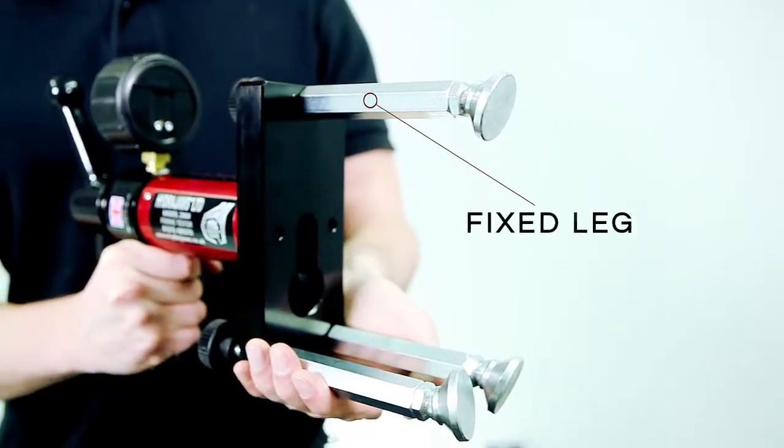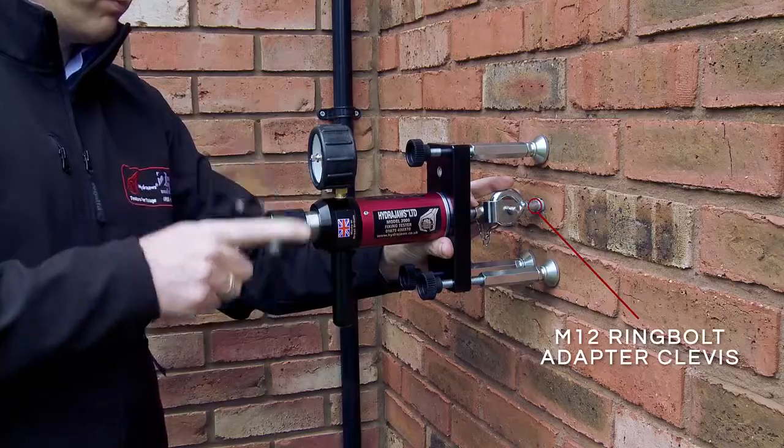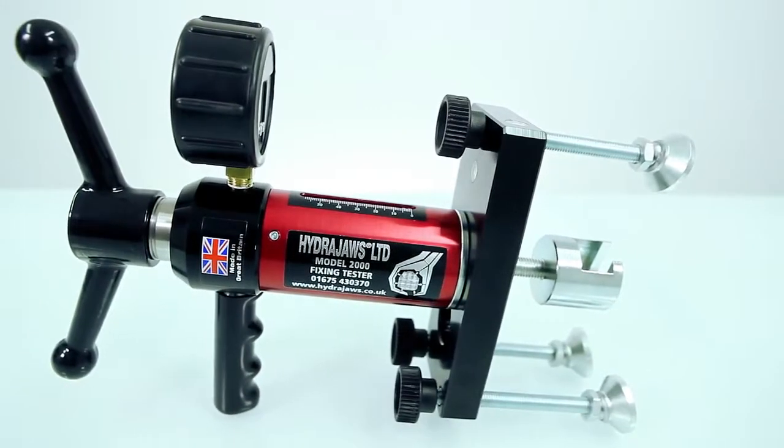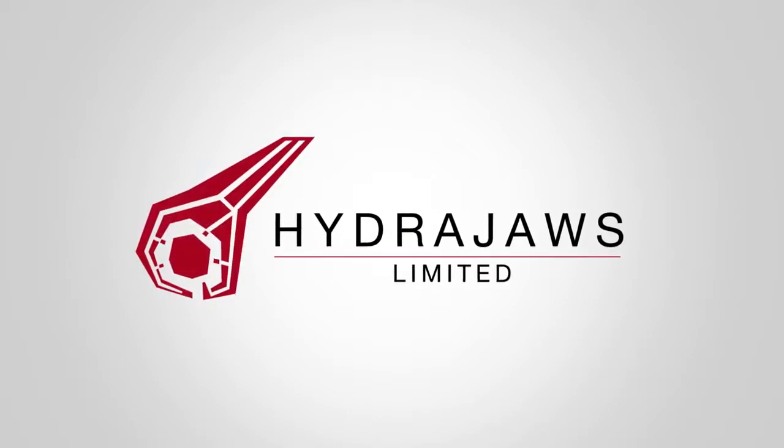You can add optional accessories to this tester kit as appropriate to expand the tester's capabilities. The HydraJaws Model 2000 Deluxe Tester Kit — the ideal general purpose anchor tester.